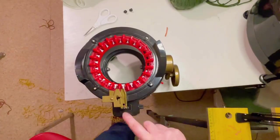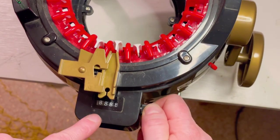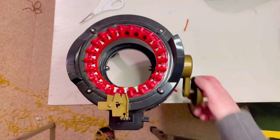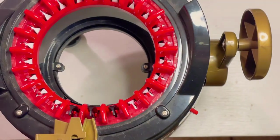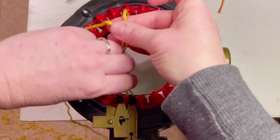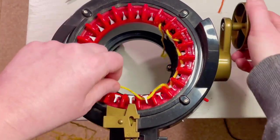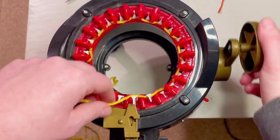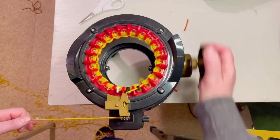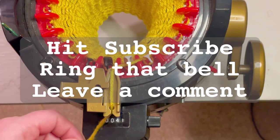Make sure your machine is set to zero by turning the knob. We're going to cast on here with the first black pin. You cast on by going every other pin with the yarn — as you turn it, lock it in there. Use a medium to tight tension. Hit subscribe, ring that bell, and leave a comment — it helps!